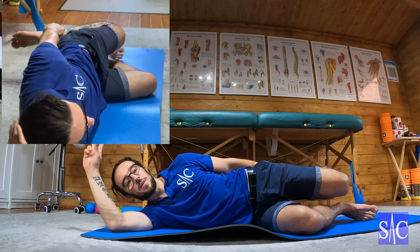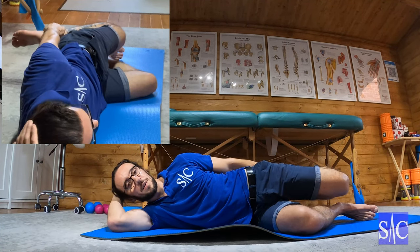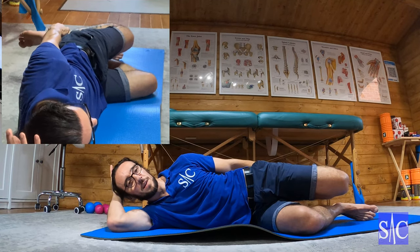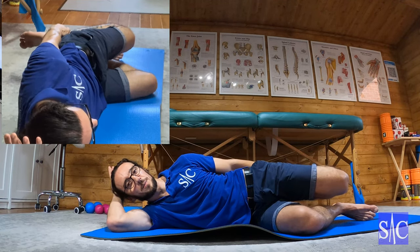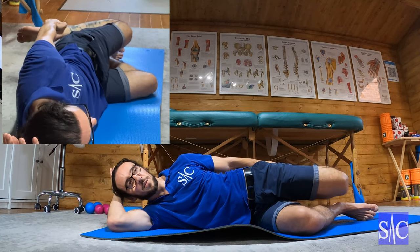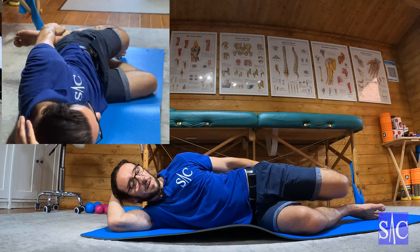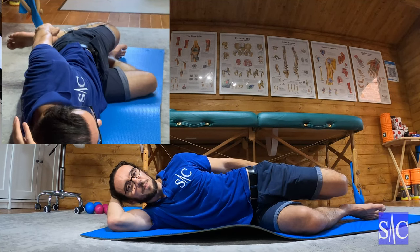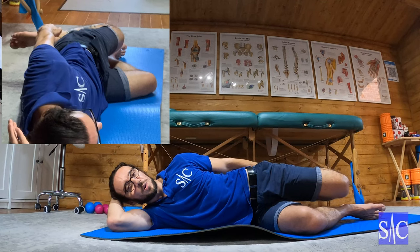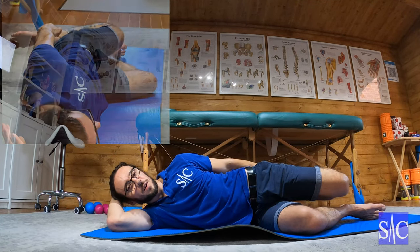After 24 seconds, I'll stop and relax. Now this is my third contraction, so I'm going to pull up to my chest again for 10-12 seconds. Then when I relax, I'm going to bring my knee back, find the stretch, ease off slightly, and hold here for 24 seconds. After 24 seconds, I'll stop and relax.